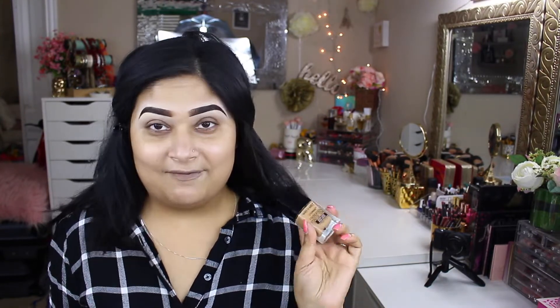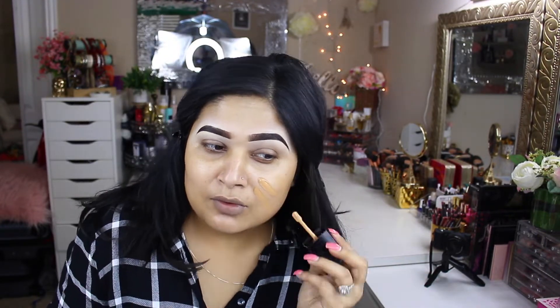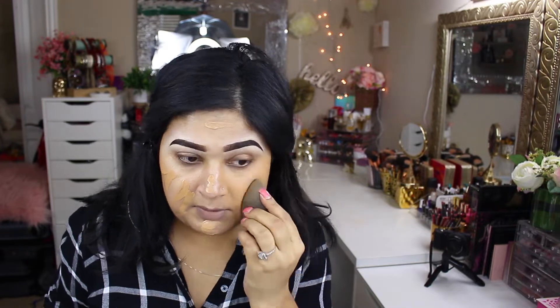I'm going to take a drugstore foundation today — Wet n Wild Photo Focus Foundation. I haven't used this in forever. The shade is Desert Beige, and I'm going to go ahead and apply and blend that. It's running a little yellow, so we're going to blend this out.